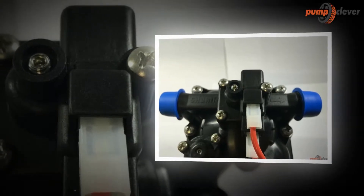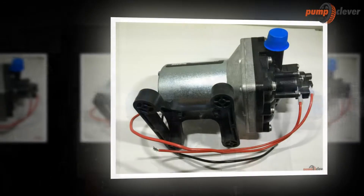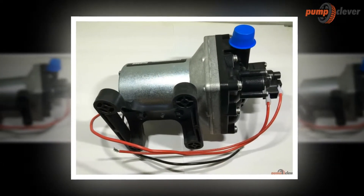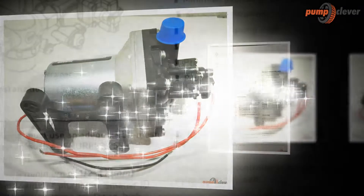Around the product itself are details that inform the users of the capacity of the motor and the whole product. This feature adds to the convenience because it allows the users to know more about the device simply by scanning the product.